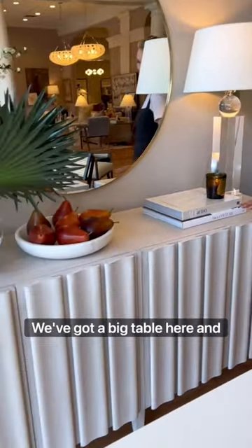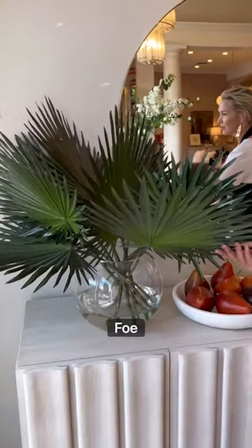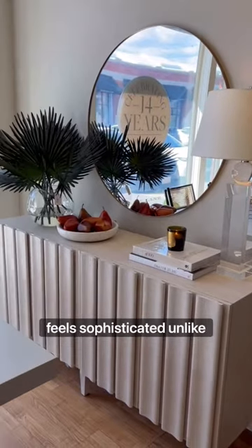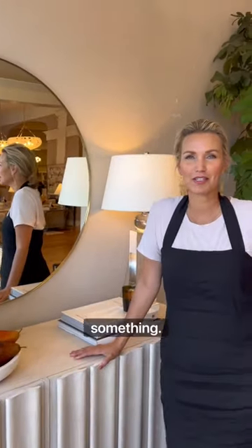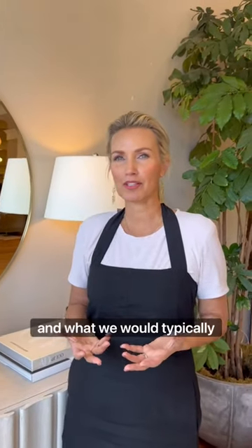We've got a big table here and what we're doing is something large. You can do something living or faux. We're doing these palms because it just gives off a real mood. It feels sophisticated, unlike something you would normally see in your dining room, and I feel like that's sort of the job of design — to sort of break our brains on what we would typically do.